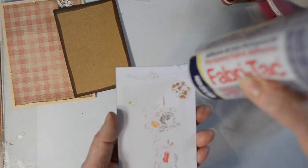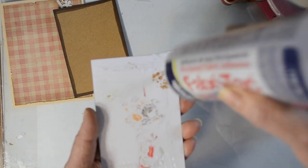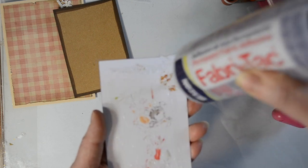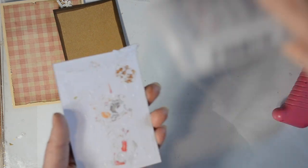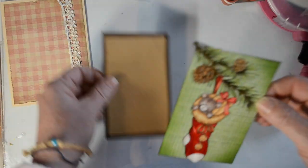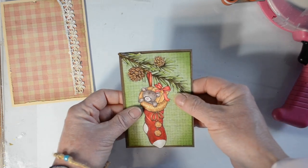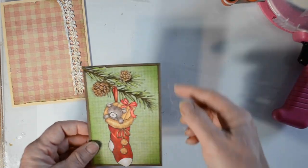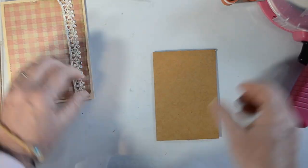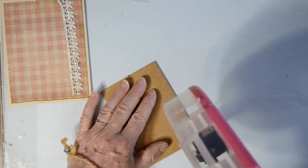Now we have the main focal image. I've gone over it with my ATG gun and now I'm going to put some fabric tack over that. The reason I'm using fabric tack is because I like to have wiggle room — if I don't get it exactly in the middle I can smooge it from one side to the other and get it straight. If you just use the ATG gun you're stuck with what you have.